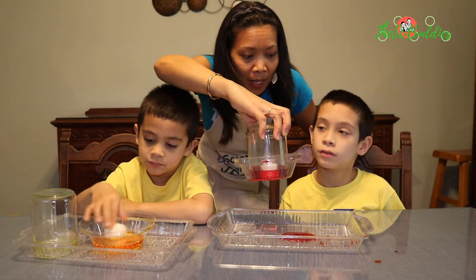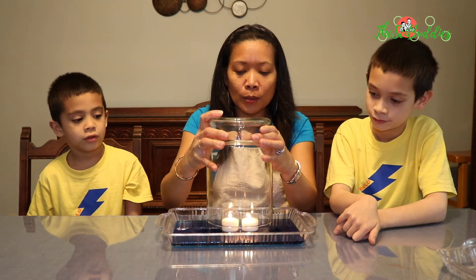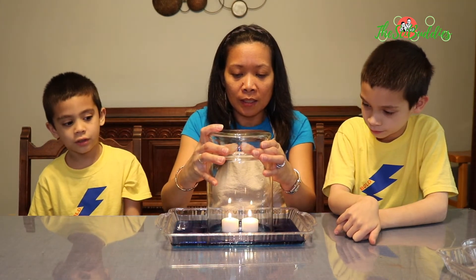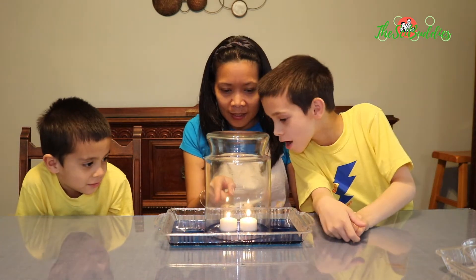Do you want mommy to make the bigger version of it? Let's do the bigger version. I want to see the bubbles. It's rising inside.